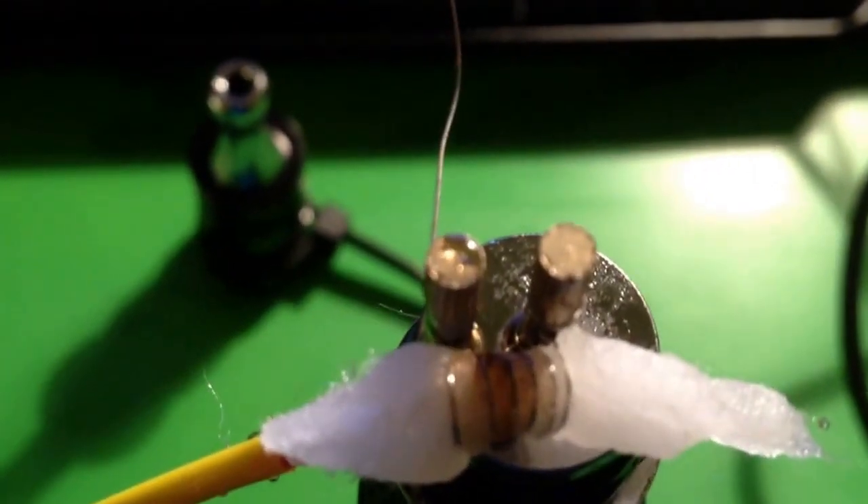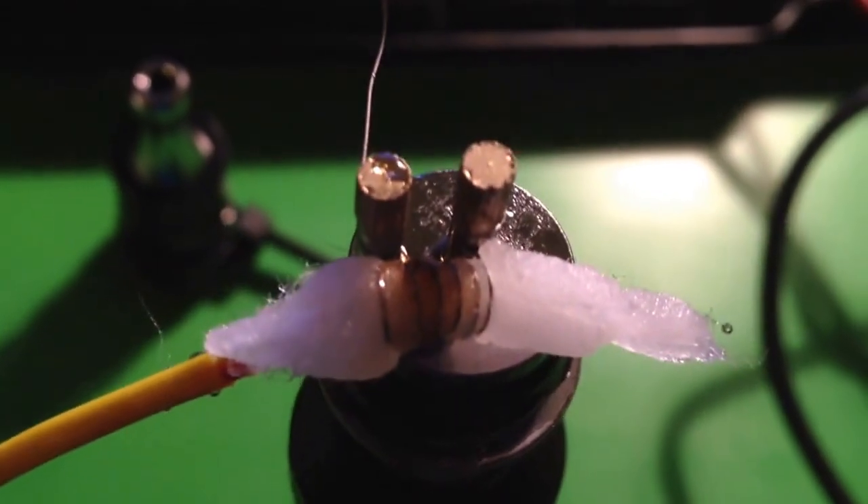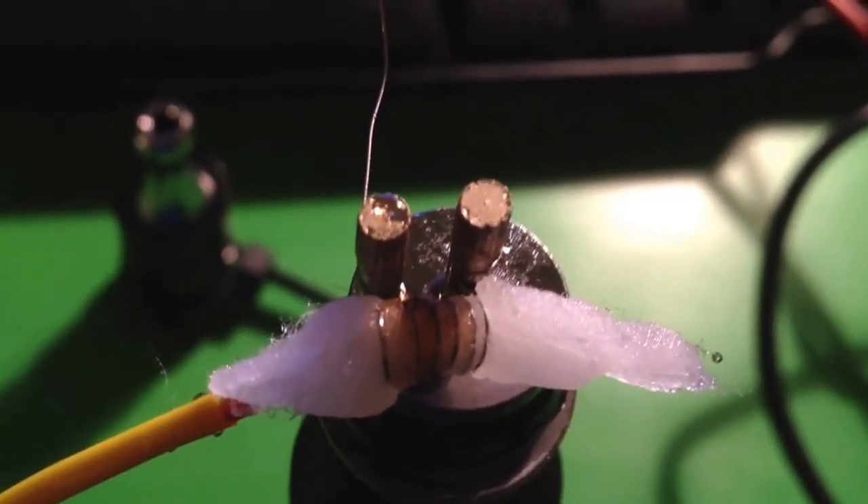It just looks like the wick is getting a little bit singed up there towards the top. I don't know if you can see that from the camera, but a little bit singed and I don't know why exactly that is. I mean, I coated the crap out of this thing, so I'll just coat it again. Interesting.